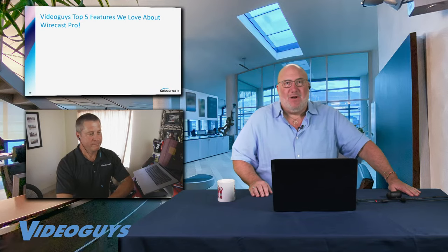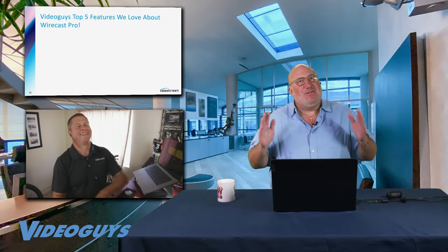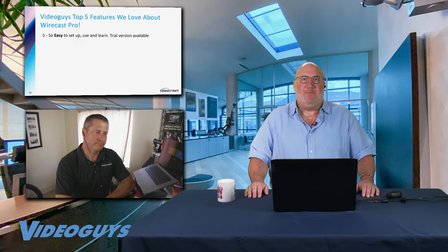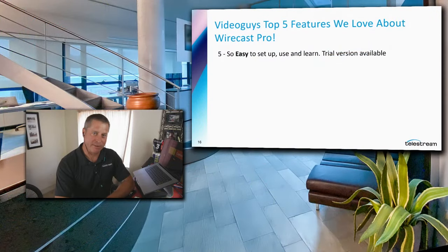These are my top five features we love about Wirecast Pro. Number five: easy to set up, use, and learn — and trial versions are available. If you have some idea of what you want to do but you're not ready to purchase, download the trial. It's a fully featured trial for 30 days. Test your workflow, give us a call if you have any questions. It's that easy to get started.